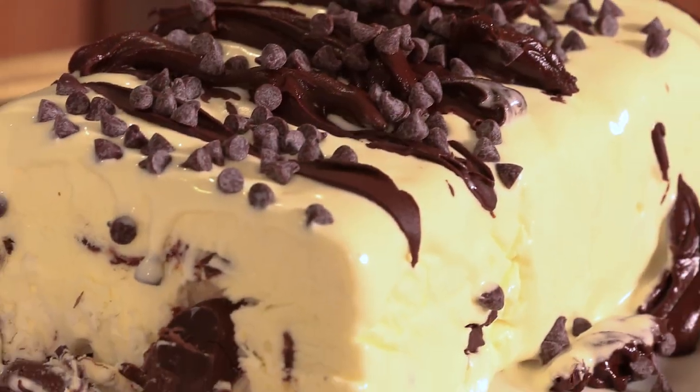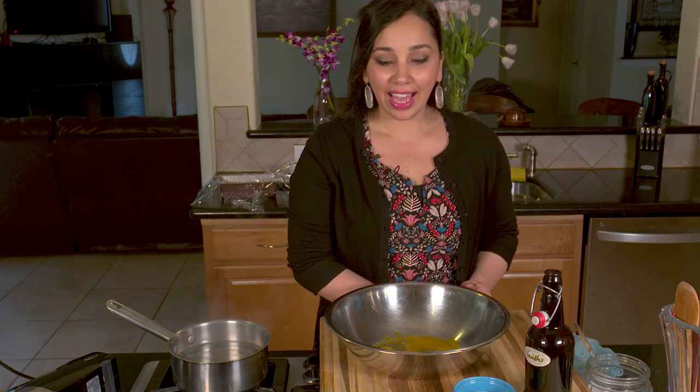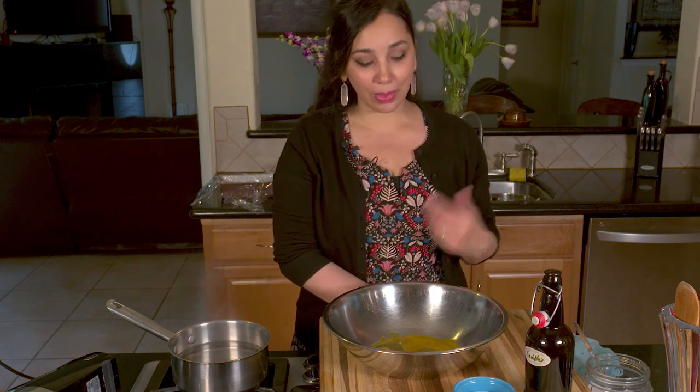Hi everyone, welcome back to Dimitra's Dishes. Today I'm going to teach you how to make a delicious frozen mousse-like dessert that's really like an ice cream. The flavor is stracciatella, which means chocolate kissed. It's a semifreddo — a frozen ice cream — made of vanilla custard with melted chocolate swirled throughout. We'll top it with a ganache and some mini chocolate chips. It's going to be out of this world. Stracciatella is one of my favorite ice cream flavors whenever I go to Greece — it's actually served as gelato. It's so simple but so delicious, and that's why I decided to share this recipe with you today.